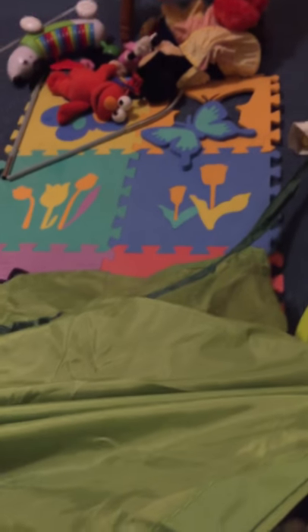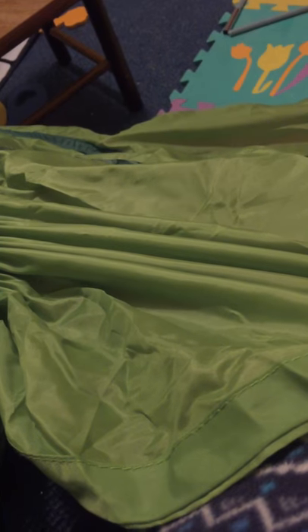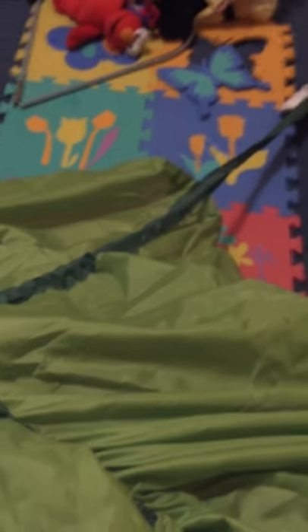I'm making this YouTube video to share with people because I needed a tutorial and couldn't find one. My daughter is now 17 months and I bought this leaf at IKEA for her Lion King themed bedroom. IKEA instructions don't use any words in any language, just vague pictures. I looked on YouTube and all I found was people complaining they couldn't figure it out, but nobody actually showed how to do it.